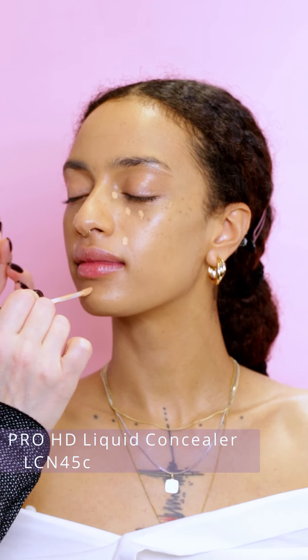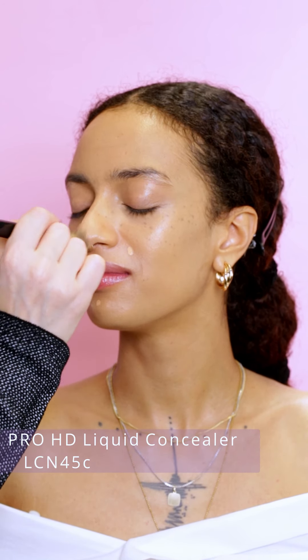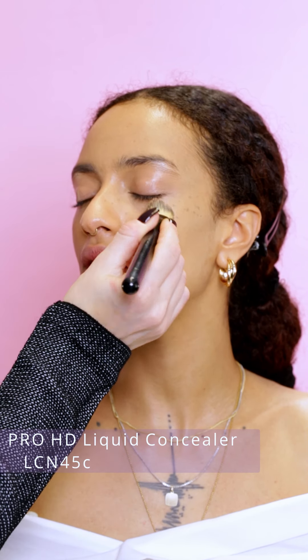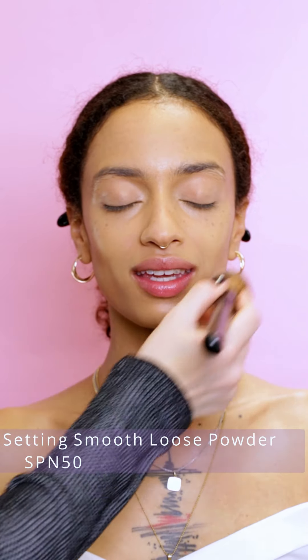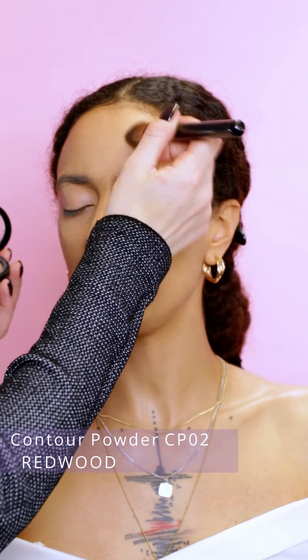Now I'm using HD Pro concealer in shade N45, which is a neutral shade, and I'm applying it in the middle of the face to highlight the skin. To keep the glowy finish, I will set the makeup just in the beauty zone with setting smooth loose powder in a neutral shade.